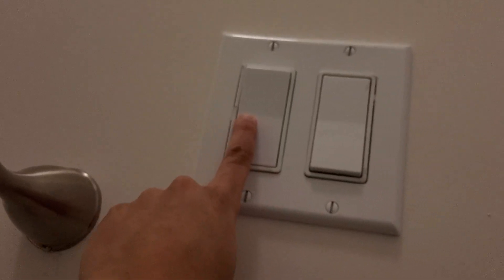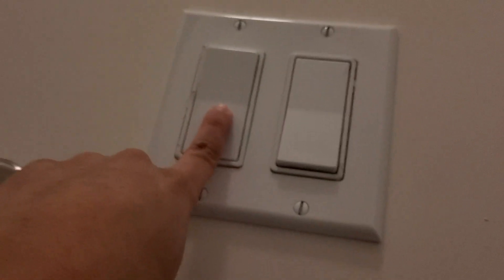Next we are going to the toilet room which is part of the bathroom. We have two more switches in this bathroom — this switch controls the light up there: off, on. And the exhaust fan for this part of the bathroom: off, on.